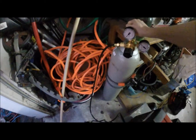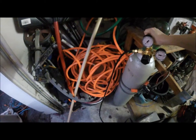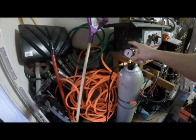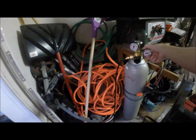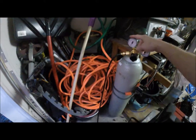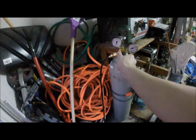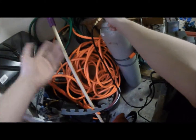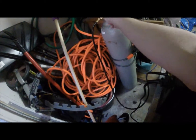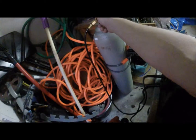So open this up. At half a turn you'll see this gauge pops up — this one's still low. This is the amount in your cylinder, and this is what's going to be going into your machine. Get this up slowly to anywhere from 15 to 35 — whatever you want. I do about 20.